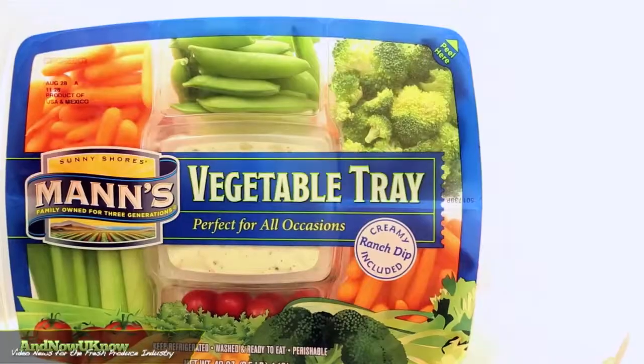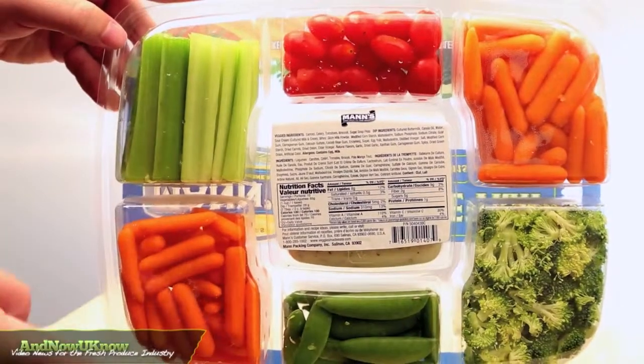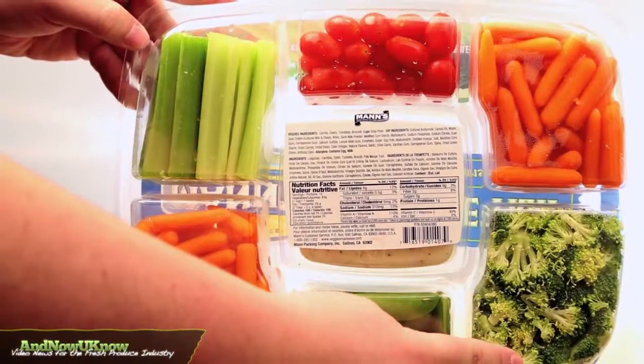Mann Packing offers 18-ounce and 40-ounce veggie platters that include celery, baby carrots, sugar snap peas, broccoli florets, and grape tomatoes.